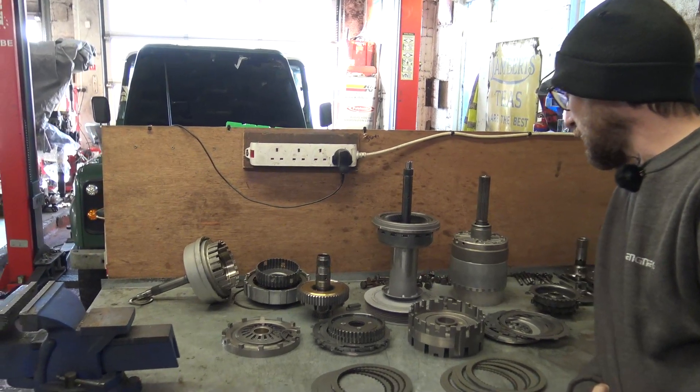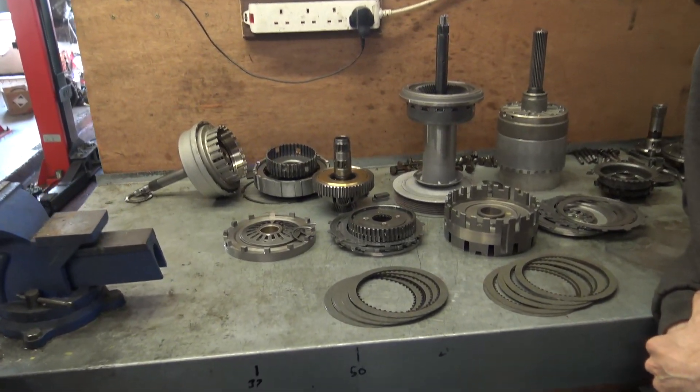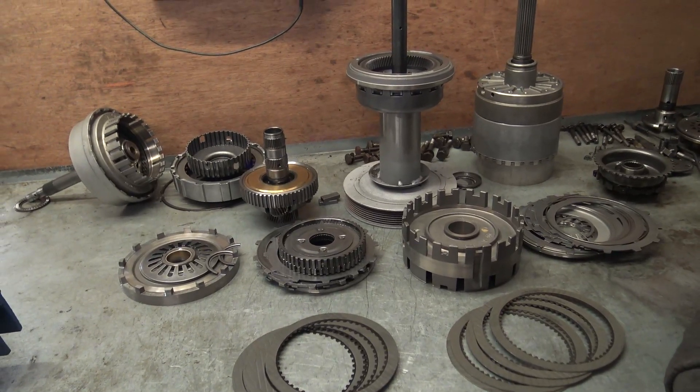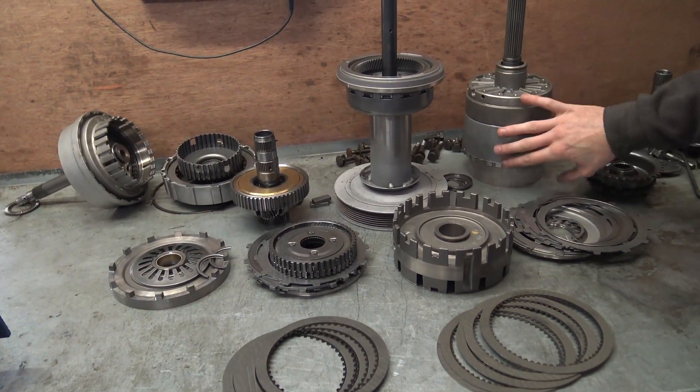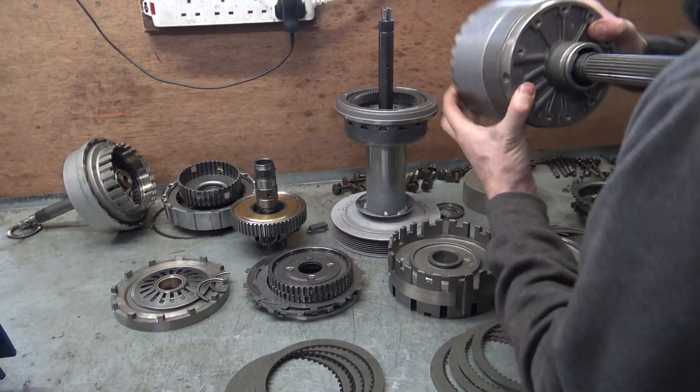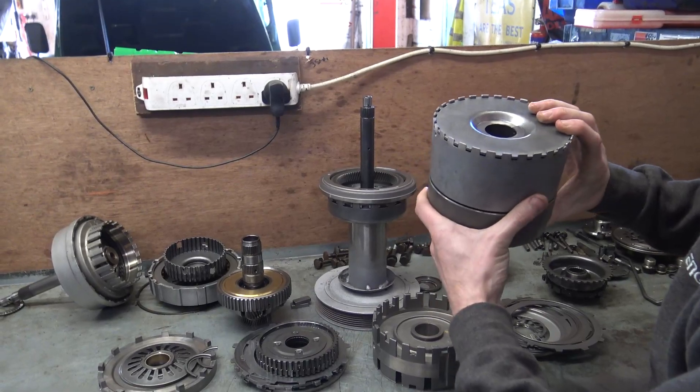So this is the gearbox, all separated to bits. It's a ZF HP24. I do know where all the bits go. The F and E clutches are all now rebuilt and assembled, ready to drop into the housing.